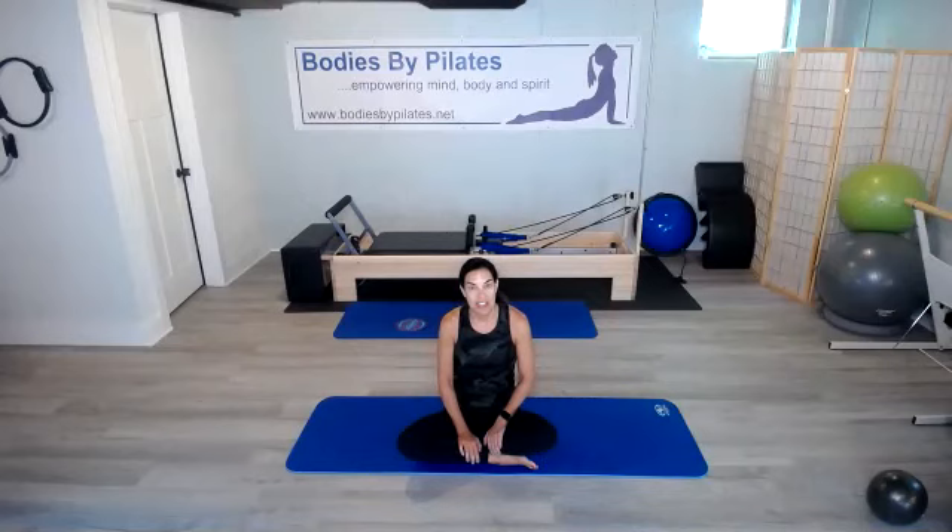Hi everyone, thanks for joining. My name is Beth with Body to My Pilates, and today we're going to do a 20-minute Abs Express class. We're going to do 10 different exercises, each for a minute, take a break for a minute, and then do a second round. So we'll do 20 minutes of abs, and we're going to go ahead and get started.